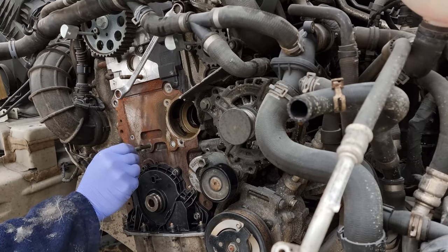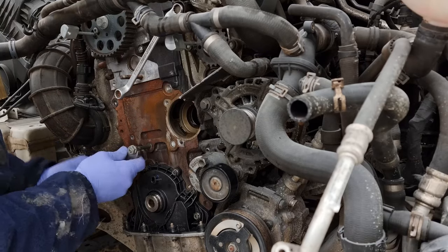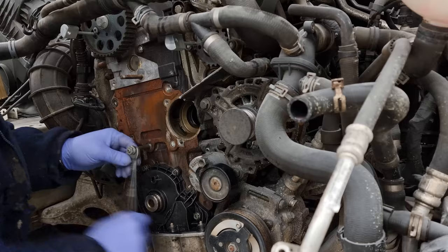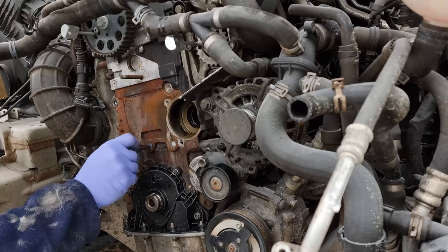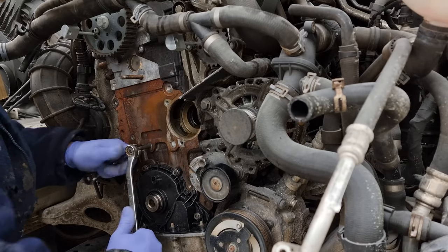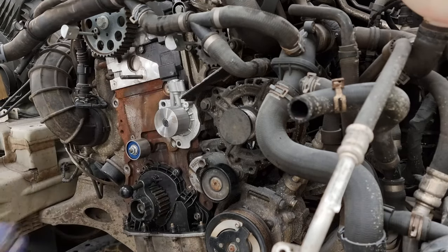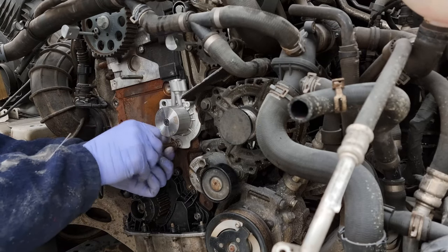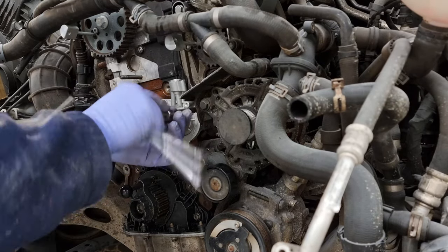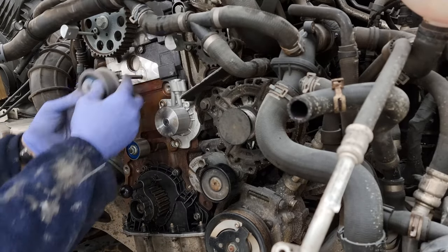Once those bolts are in, the next job is the idler pulley. Using the two-nut method on this — you jam the two nuts together and then use it to undo the stud out of the block. You can get stud extractors but I've always used two nuts and it's always worked. You don't necessarily have to replace these studs — I believe it was a problem on the earlier PD engines but on the later common rail diesel engines it doesn't seem to be the same sort of problem. But since they're in the kit, it makes sense to change them anyway. That top one where the tensioner goes was quite rusty, so that would have been replaced anyway. Moving on to the water pump — the three 10mm spline bolts need to go in nice and evenly, gently to begin with, just until it's seated. If you try and do one up fully, it'll just displace the seal out the back and that won't work.